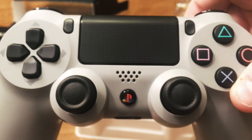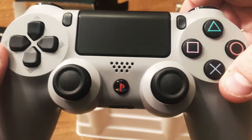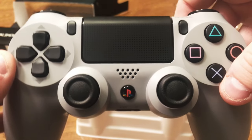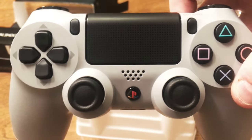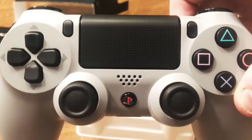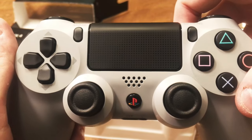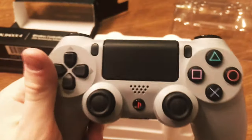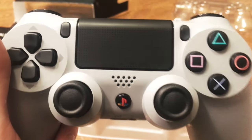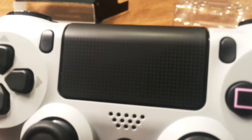It's worth noting that the primary difference between this version of the DualShock 4 20th Anniversary controller and the one that came bundled with the 20th Anniversary Edition system is that this touchpad doesn't actually have the circle, triangle, square, and X buttons engraved in it. As you can see, it's just the basic dotted design.